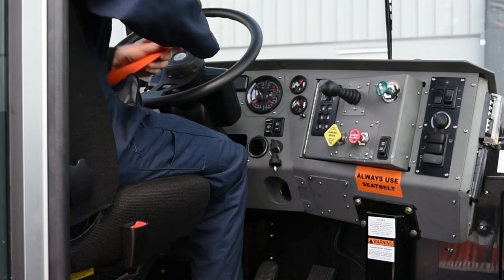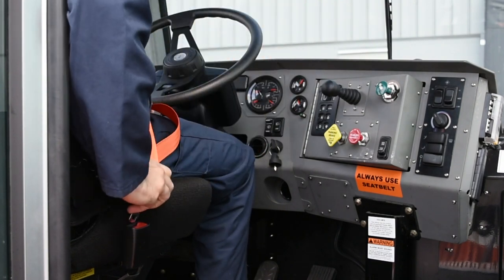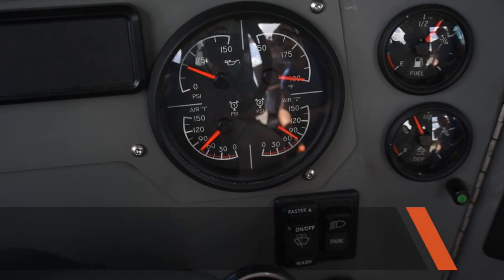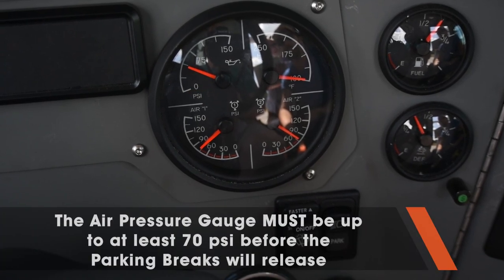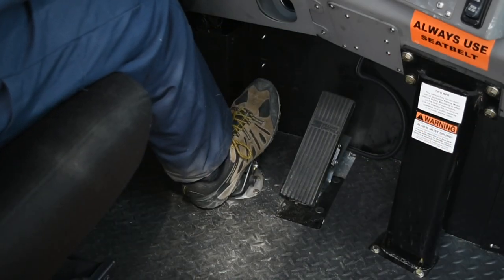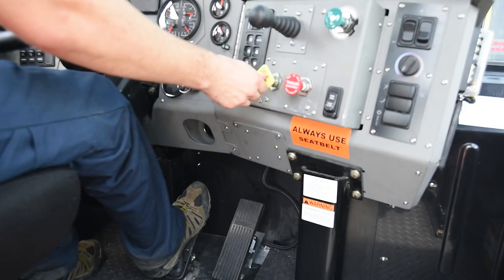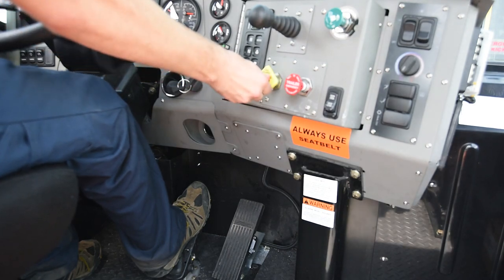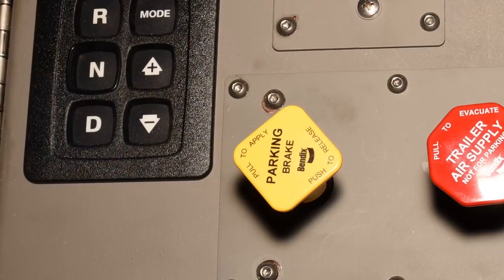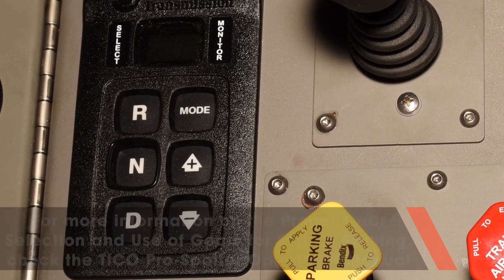Your Tyco ProSpotter is equipped with seat belts. Make sure you fasten them. Before you can release the parking brake, the air pressure gauge must read at least 70 psi. Apply the foot brake. The park brakes are released by pushing down on the yellow button marked press to release. After releasing the parking brakes, shift from neutral to the appropriate drive gear and you're ready to move out.